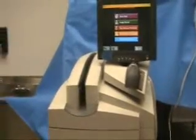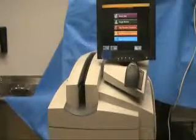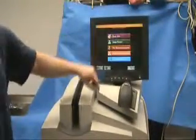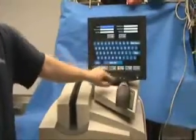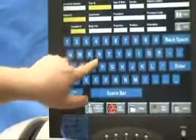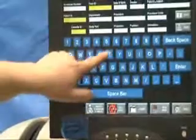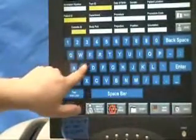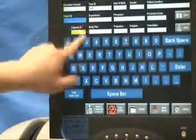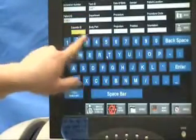We have an example of one of the cassettes. The first thing we are going to do is set up a new patient by entering their information on the touch screen. First we need the birth date, exam type, etc. If the site supports a work list, this information can be entered automatically. If no work list is available, we can set up mandatory fields that need to be entered.